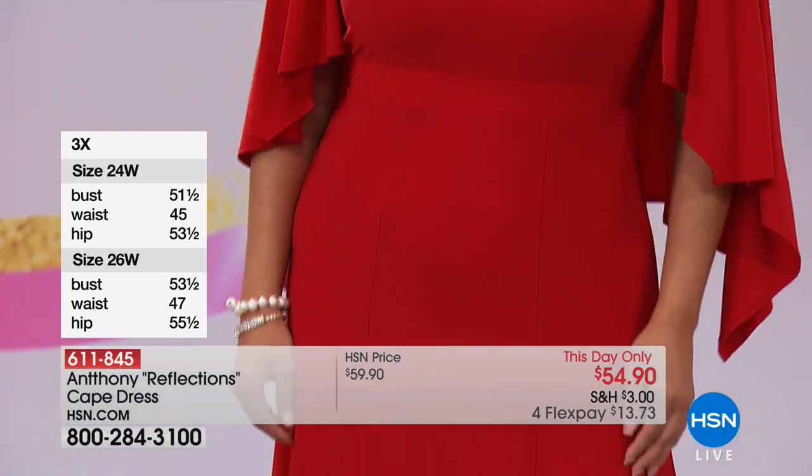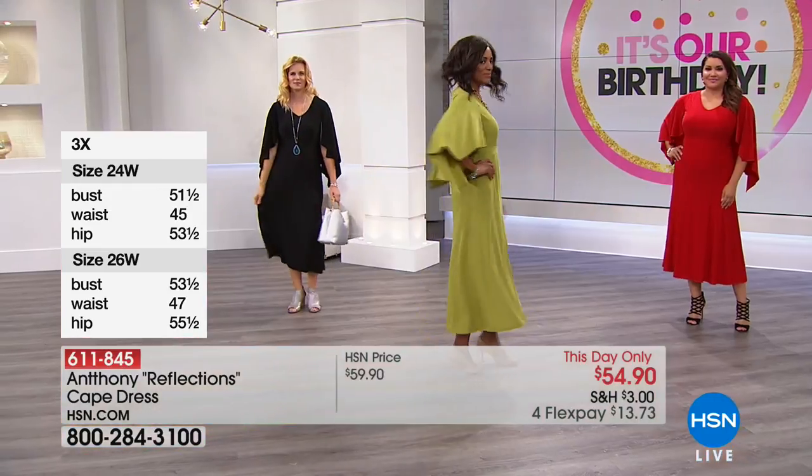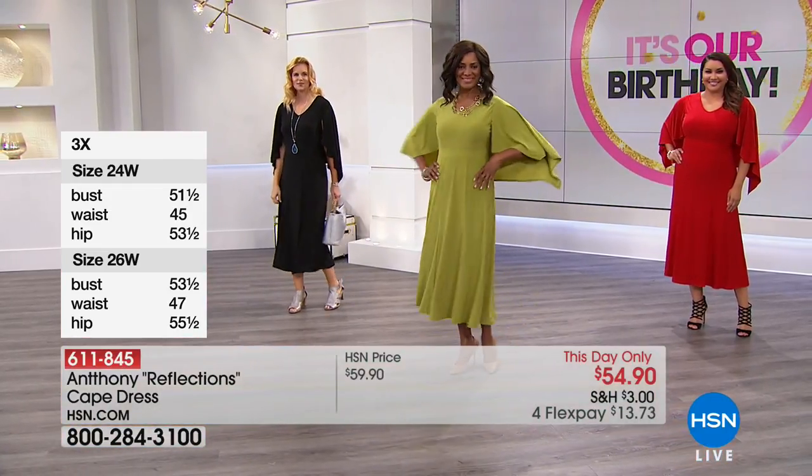Grace was asking about my shoes — they are from HSN, Vince Camuto shoes, if you're looking to put together the whole outfit.